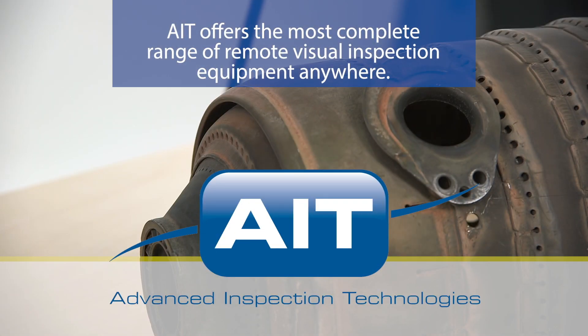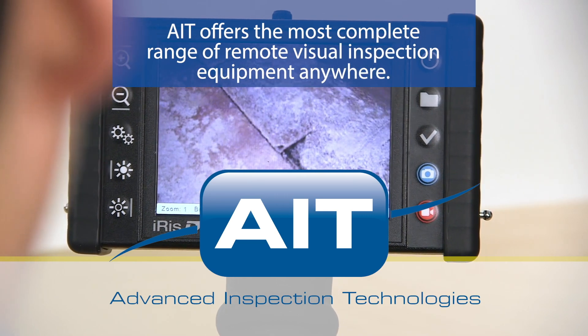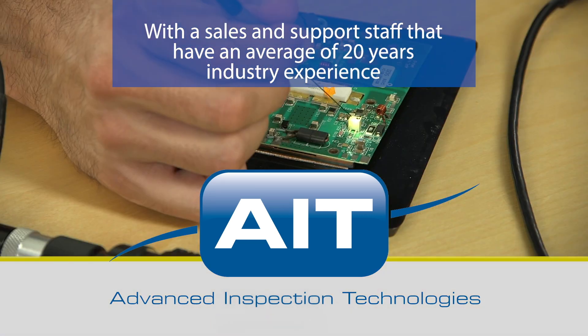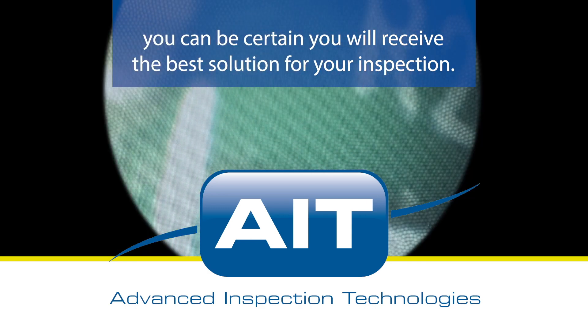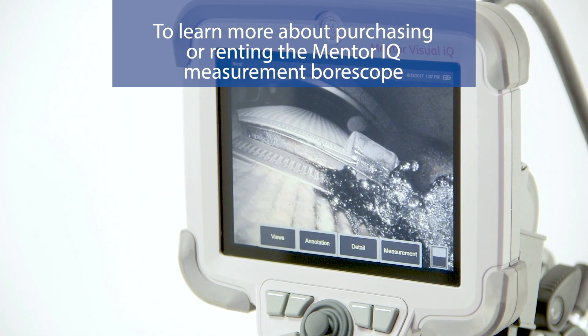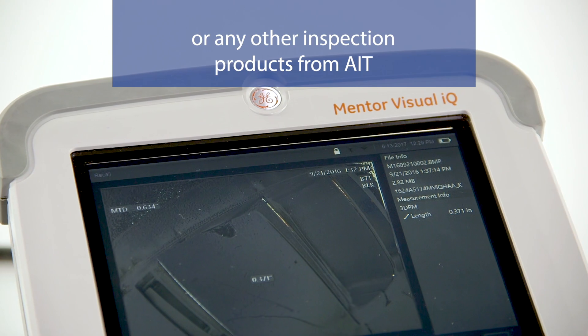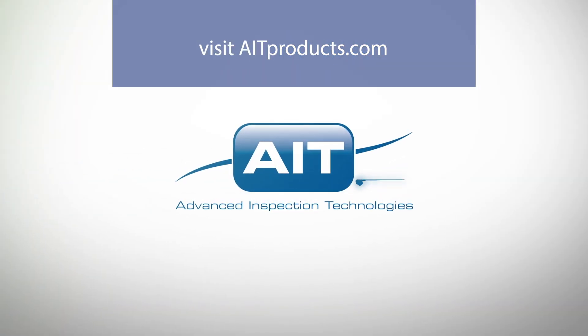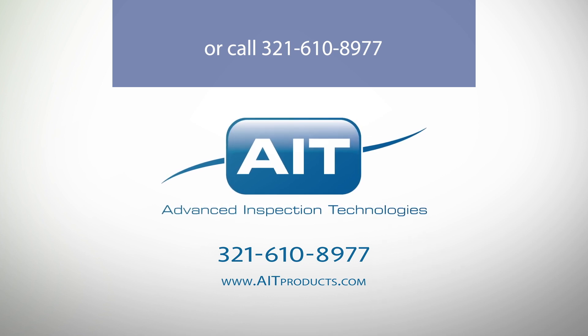AIT offers the most complete range of remote visual inspection equipment anywhere. With a sales and support staff that have an average of 20 years industry experience, you can be certain you'll receive the best solution for your inspection. To learn more about purchasing or renting the Mentor IQ Measurement Borescope or any other inspection products from AIT, visit AITProducts.com or call 321-610-8977.